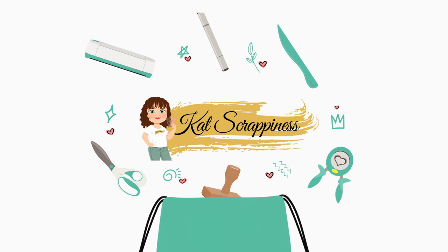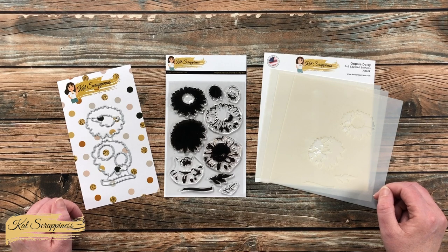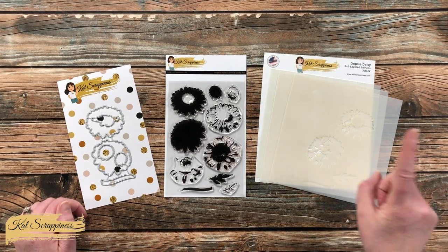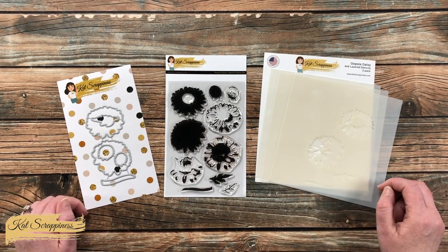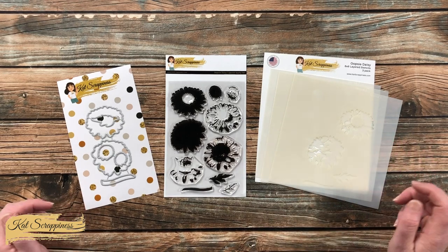Hello crafty friends, this is Alicia, aka Crafty Owl, here on the Kat Scrappiness channel for a fun little project. I'm going to be showing you how to use some of the goodies in the Oopsie Daisy line to stamp one piece of cardstock and turn it into four quick cards.